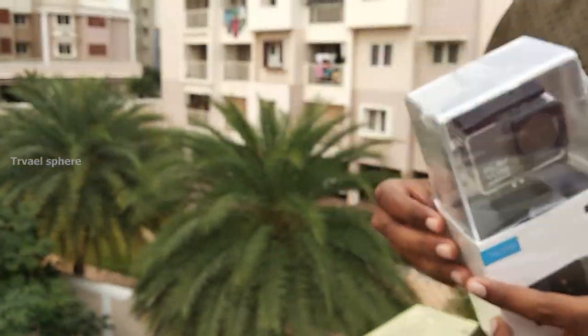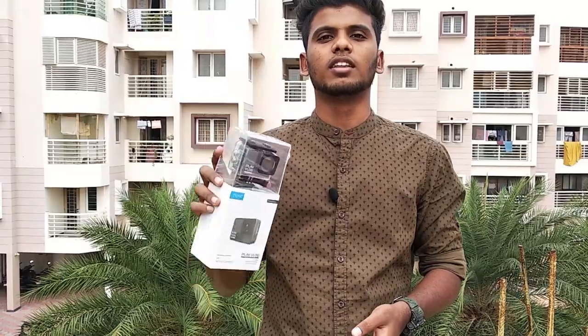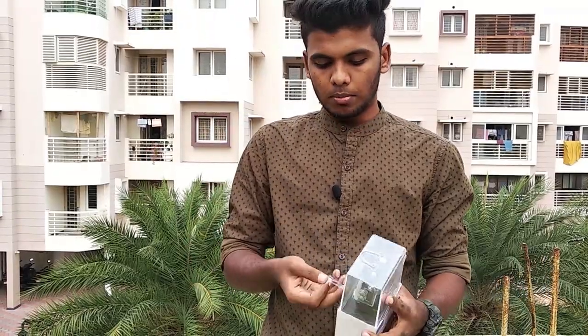There is an external mic. If you look at the external mic, the adapter is around 11,000 rupees with a GoPro. There is a GoPro Hero 80 — the price is 33 or 43 thousand. That is why I chose this camera instead. Let's open it and see.